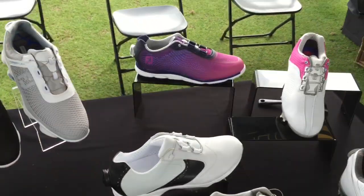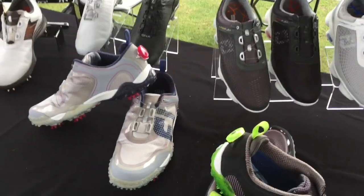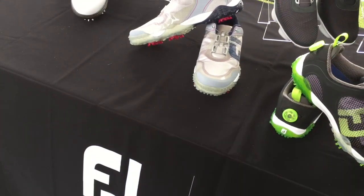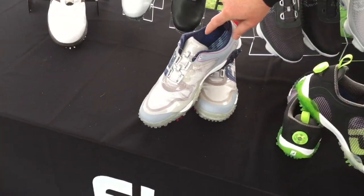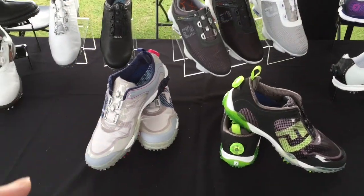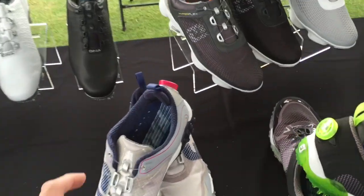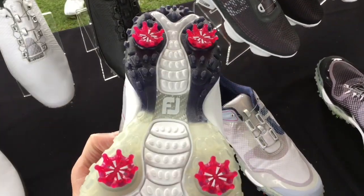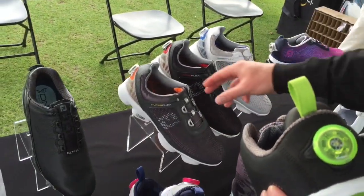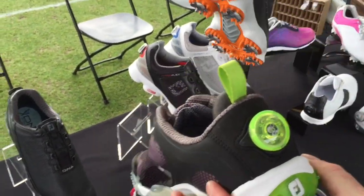Hello, how are you? Good. Anything new this year? Yes — Freestyle is a new model just coming out. Here and here, these two colorways. It's available in more colorways over there. In the BOA system itself, we're getting some transparencies and some colors, so that's pretty new and exciting. Last year we had clear dials, but now we're bringing that into some colors — color and clear.